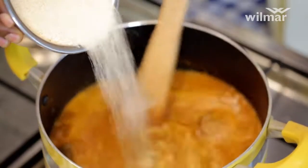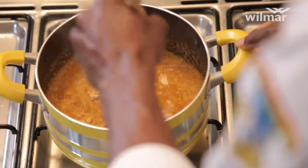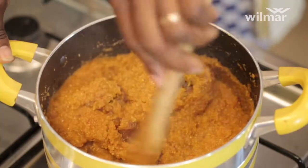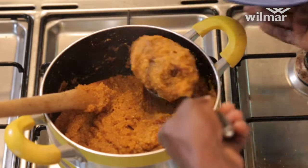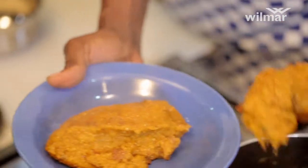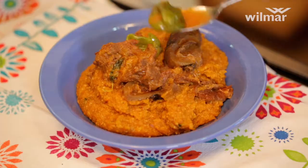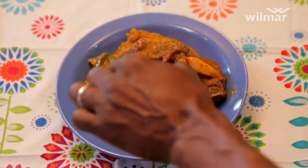Gently pour in your gari into the soup on the fire and stir into a soft paste. Garnish with meat and enjoy your pinyo.